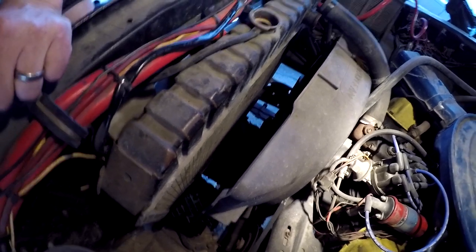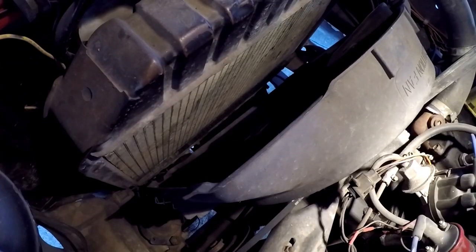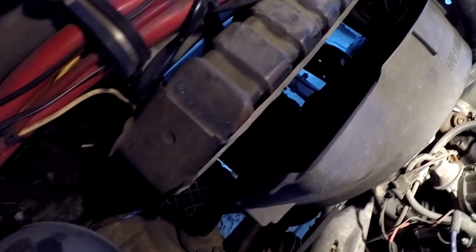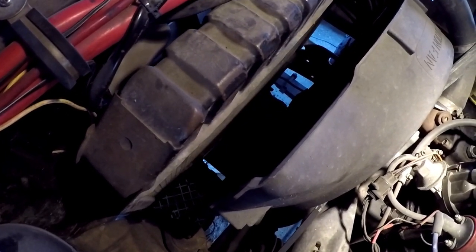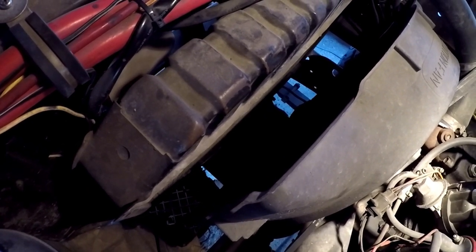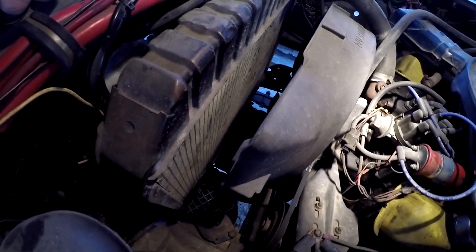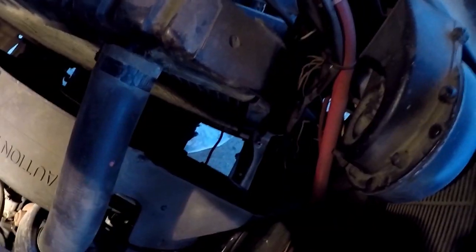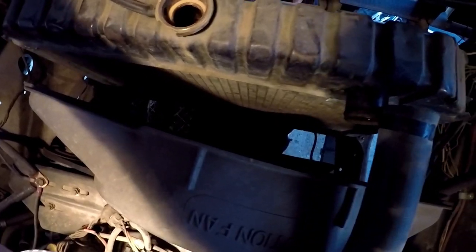So partway through doing this part of the radiator swap, where you can hear the radiator draining, I'm going to upgrade it to the bigger radiator. I've got to get this two-core radiator taken out and put in a four-core radiator. Hoses are undone, draining out the last of the bottom so I can disconnect the bottom hose, then undo the four bolts and lift it out. Start fitting in the new one.